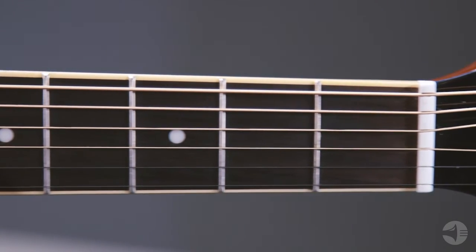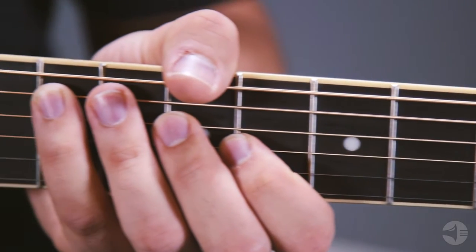Both Phosphor Bronze and 80-20 Bronze strings are precision-wound on our advanced string-winding machinery. Our string winders are designed and hand-built from the ground up by our team of engineers in our facility in New York. The machines are programmed for complete control of the winding process, producing strings to some of the tightest specifications in the music industry.